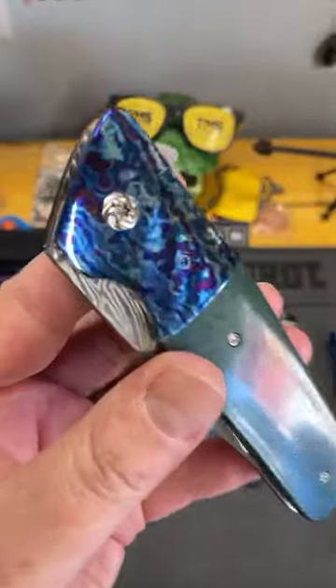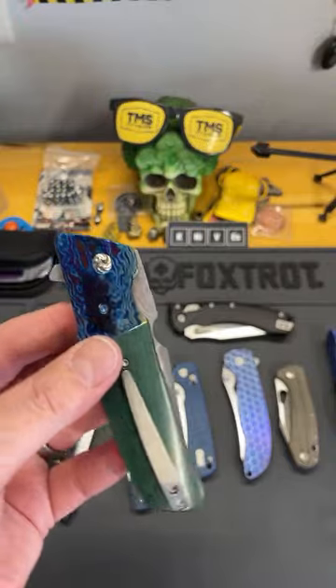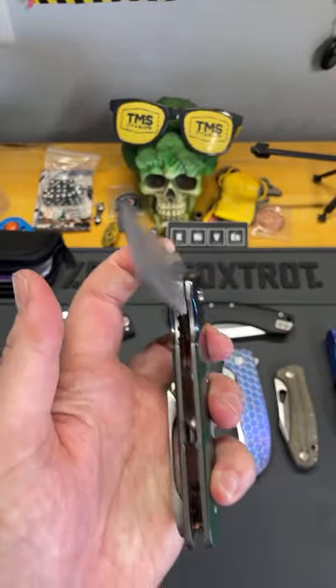It's just not a knife for me. Look at that fluted pivot — if you're interested in that, join the Gilded community link in the description.